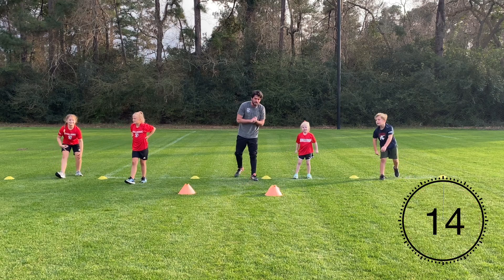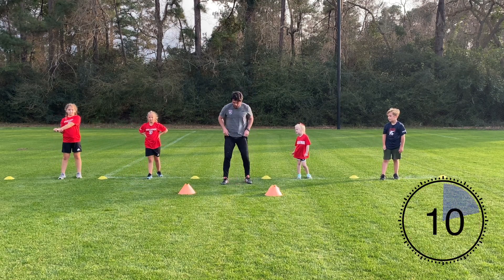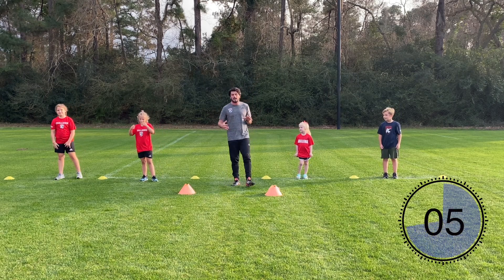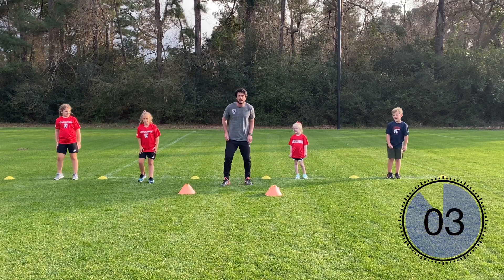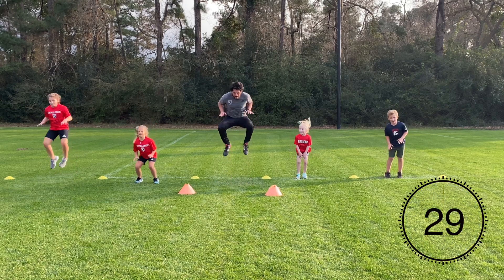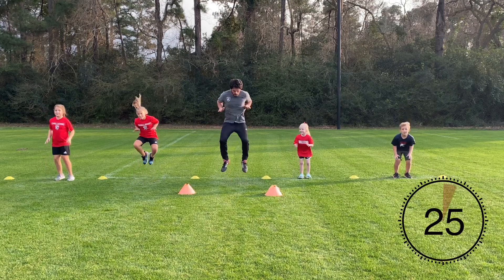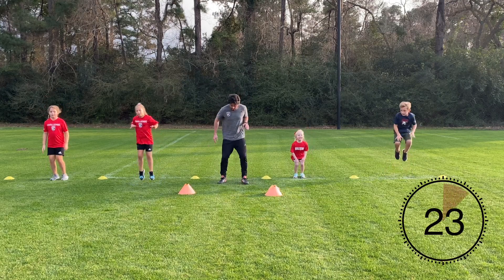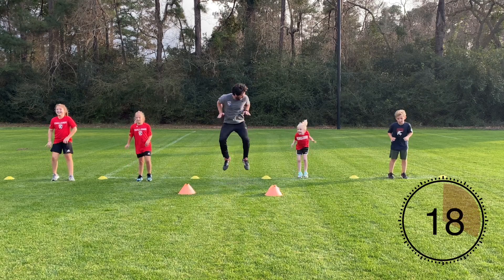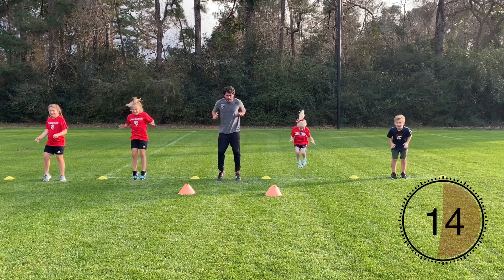The next exercise is going to be a little bit cardio-based lower body — it's a tuck jump. Your knees are going to come up to your hip height. Keep consistently jumping as many times as you can. If you need to rest, shake out the legs and then continue. Let's go — driving our knees up, jumping our knees up. If you need to rest at any point, stop, shake the legs out, and then continue. Good job guys, well done!